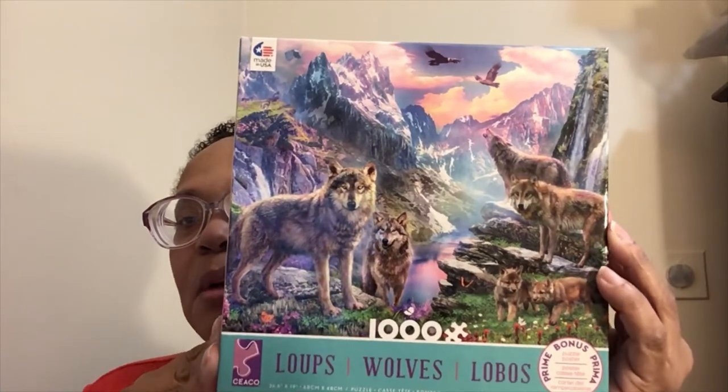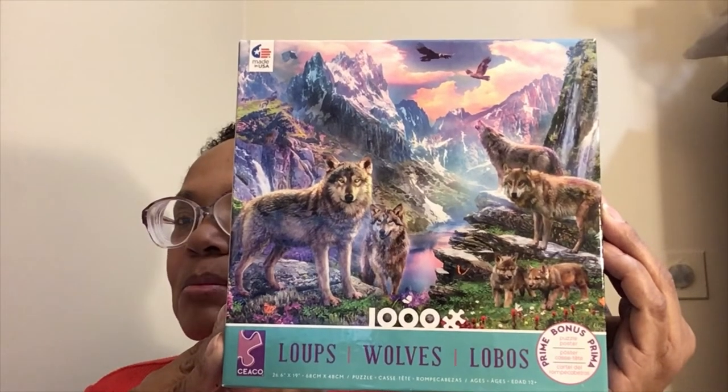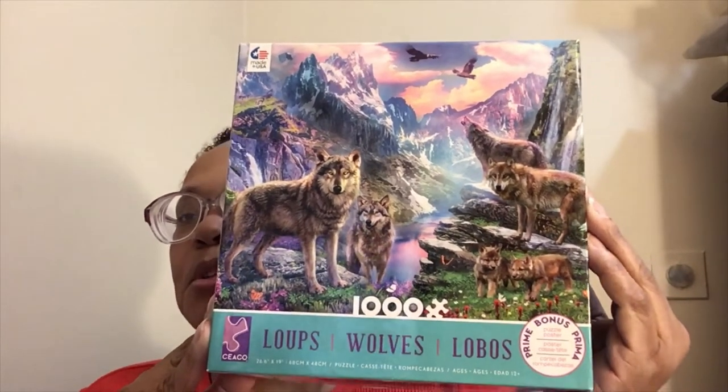I did not glue the wolves puzzle because it's really not mine — she may have wanted it back. That was my first puzzle since I started puzzling again. Then I started buying puzzles on Amazon. Let me show you the ones I've done. So you see the White House — when I finished that there was an extra piece in that puzzle. I did do another puzzle but I sent it back because there was a piece missing and I got my money back.